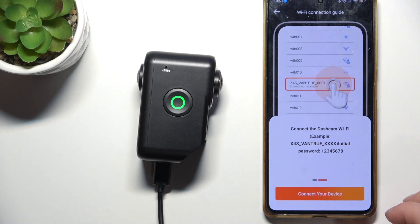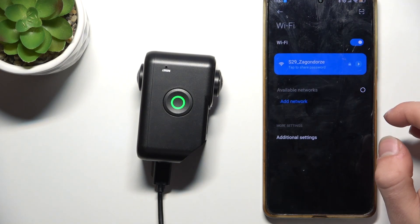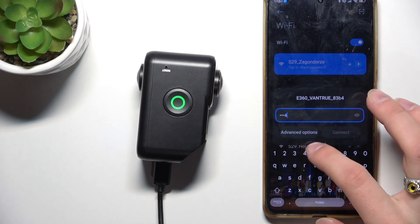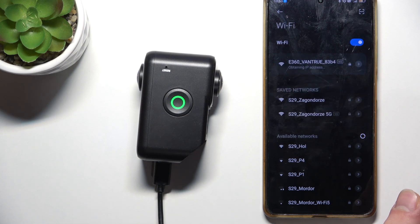Connect the dashcam Wi-Fi. Go to your phone's Wi-Fi settings — you'll see the Vantrue network listed here. The password should be 12345678.